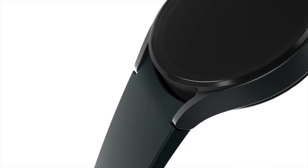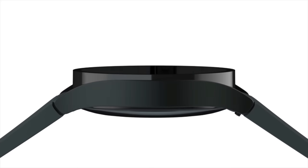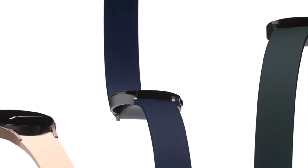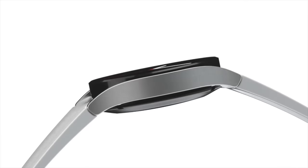First thing they talked about — the watch — which is going to run, for the first time, both Tizen and Wear OS, which is Google's watch operating system. That's kind of cool because it means expanded capabilities with Google services, and it also means you'll be able to use Samsung watches with other phones, which is cool because there really aren't that many watches and Samsung's have generally been pretty good.